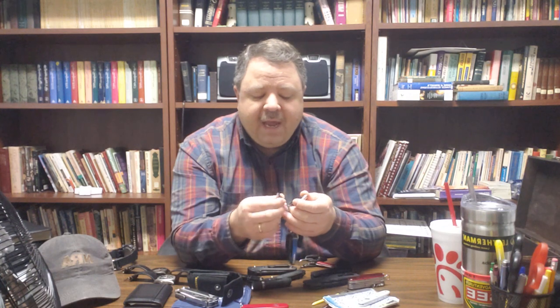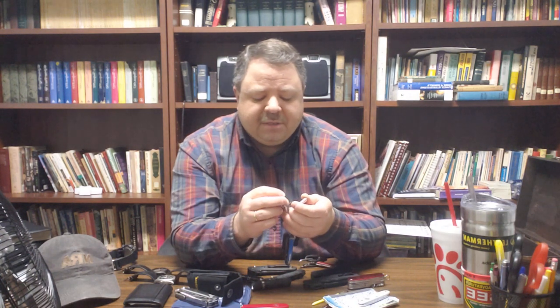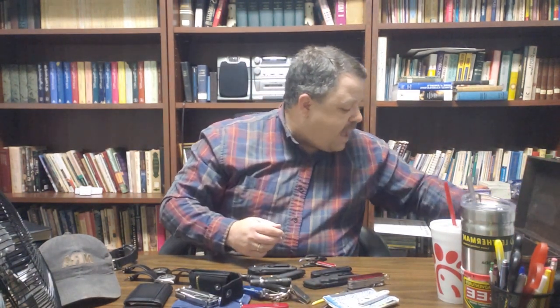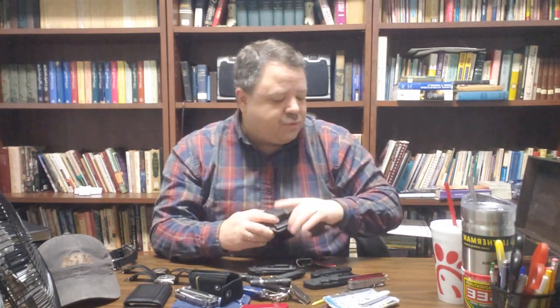I also keep a little SanDisk — I think it's a 32-gig thumb drive on there — to keep sermons and different stuff in case I need to have that with me. Other than that, that's really about it as far as my everyday carry. I do carry a pistol: the Taurus PT-111 Millennium G2, 9mm, striker-fired, 12-round magazine. I'm enjoying that.